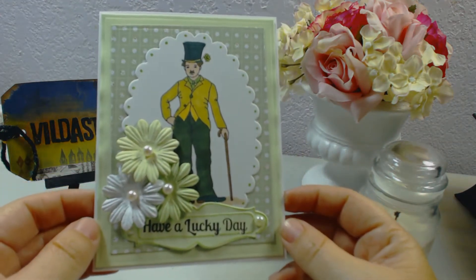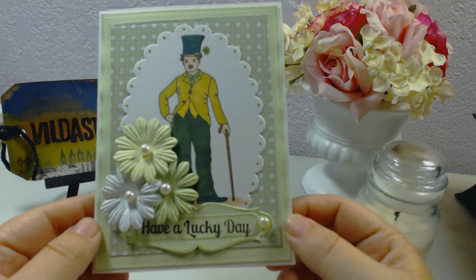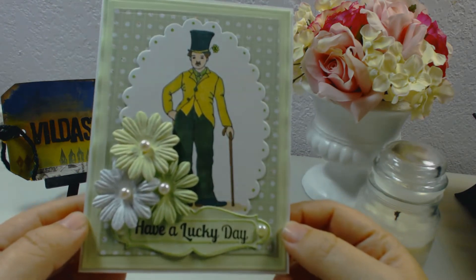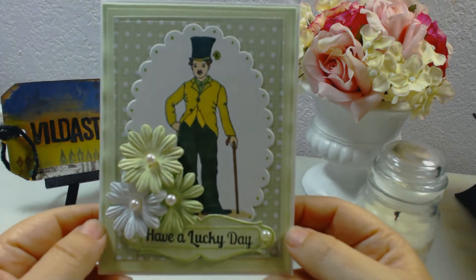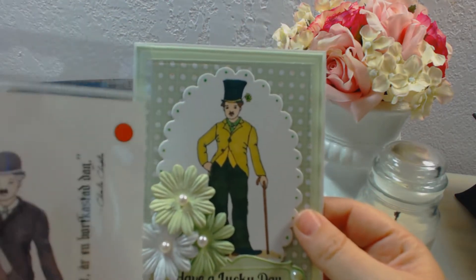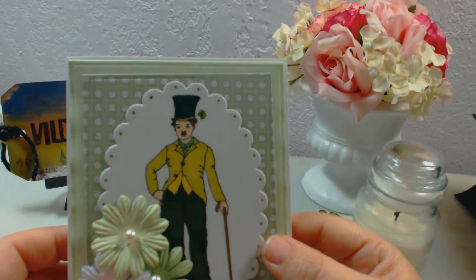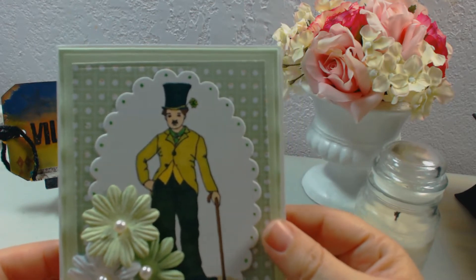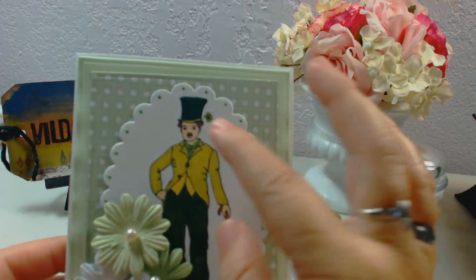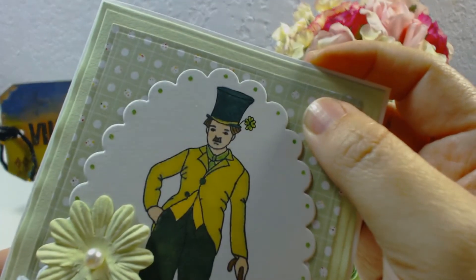What I did was basically use my Copics and my Spectrum Noirs to color Mr. Chaplin, and of course I had to make him all green. What I did change on the stamp was the hat — the original stamp has a round hat, so I made it a tall hat by using one of my black thin pens to draw around it. I also added a clover.